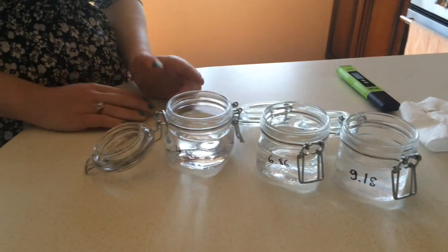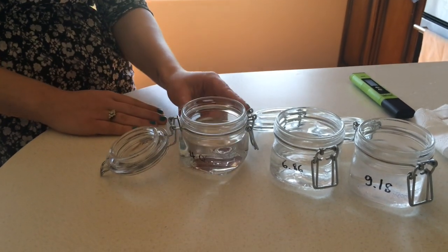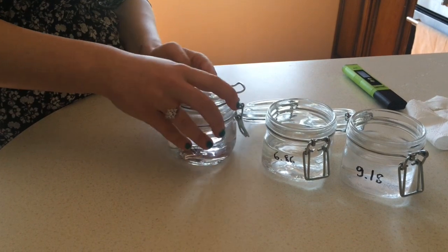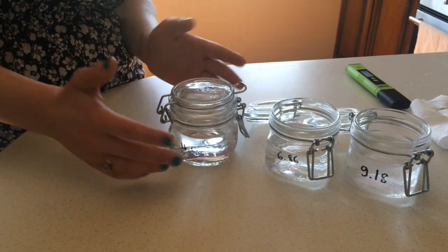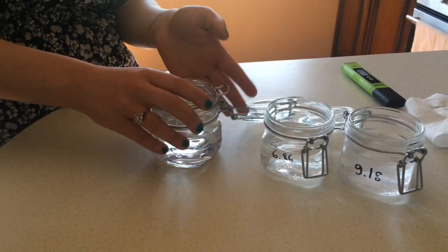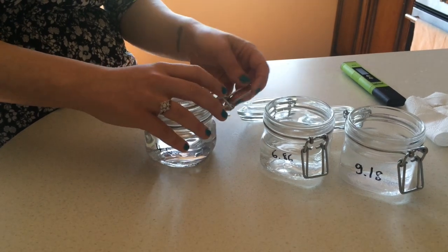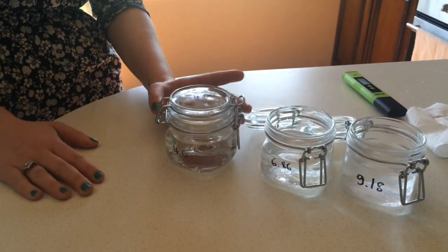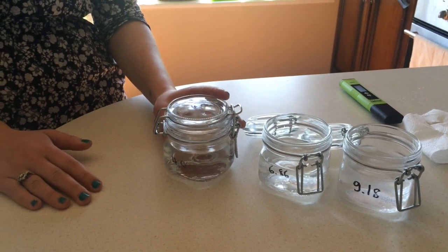Just a little tip: we recommend using jars instead of glasses because you can close them and preserve the calibration water. That saves money when it comes to buying powders — just close the jar and it's good for approximately a month.